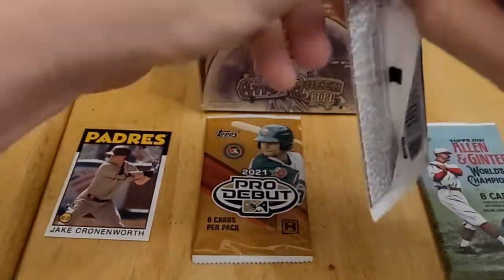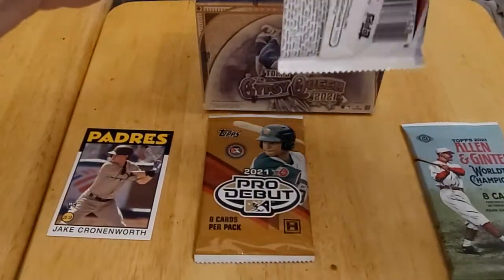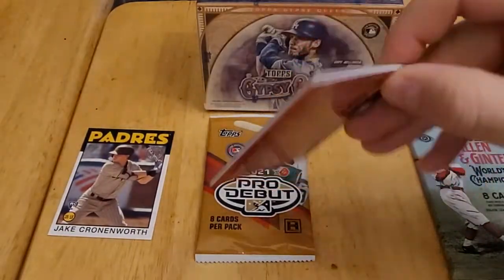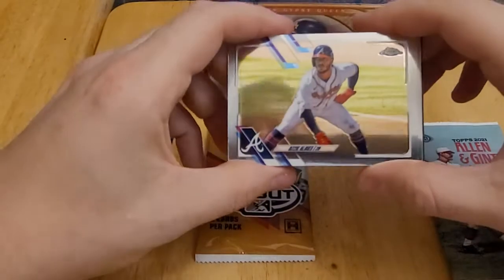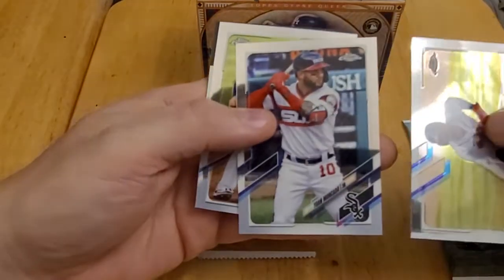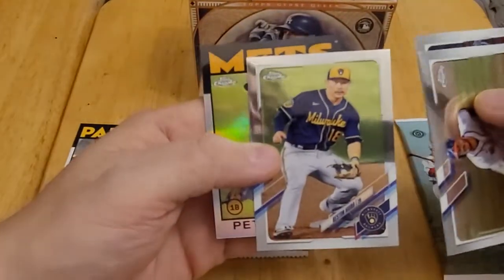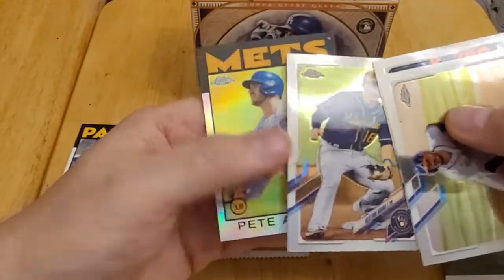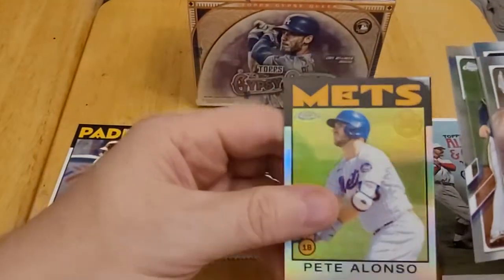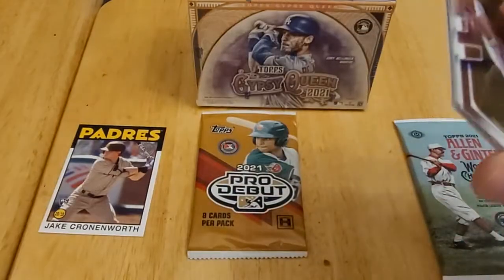Next is the Topps Chrome pack — just a retail pack with only four cards, but chrome cards are always nice. We have Ozzie Albies, Johan Wankata, Keston Hiura with the Brewers — hopefully he can turn things around next year — and a 1986-design card of Pete Alonso. That's our chrome pack.